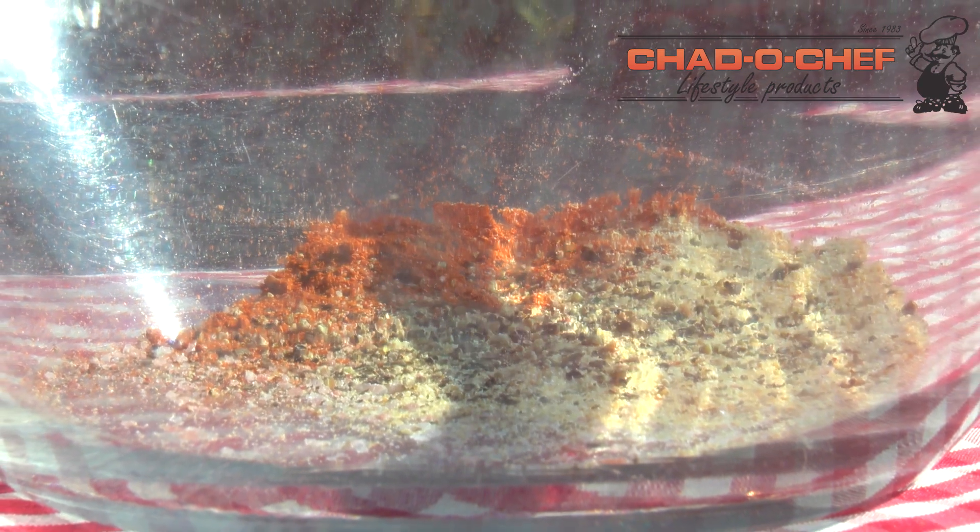Hey guys, welcome to another episode of BriBoiTV. Today we're doing a little Cajun spice mix. Ever since the monkey gland recipe I've been getting lots of requests for spices and sauces, so that's exactly what we're doing today — a very simple, easy Cajun spice. Let me show you how.